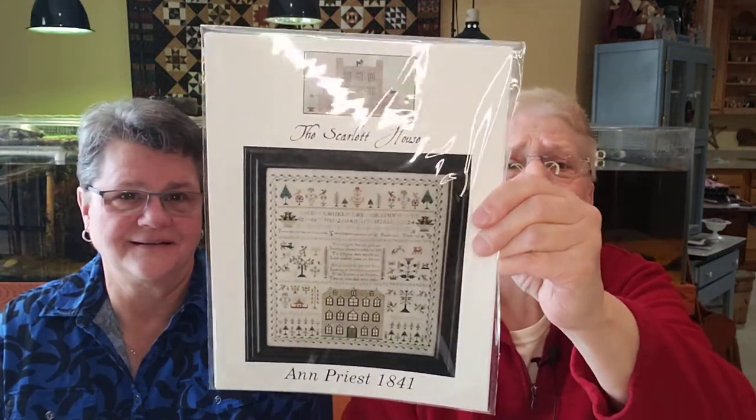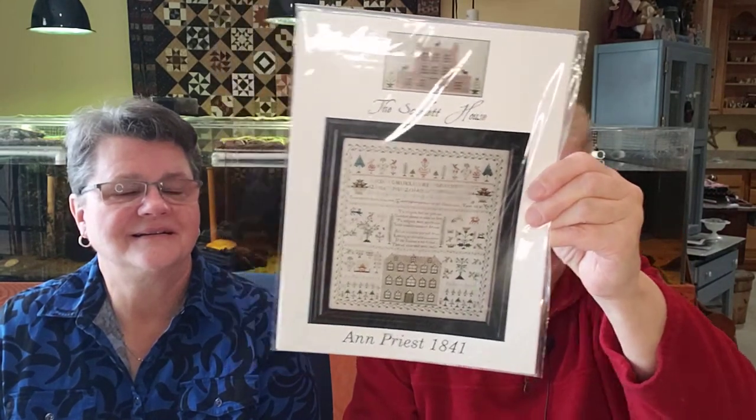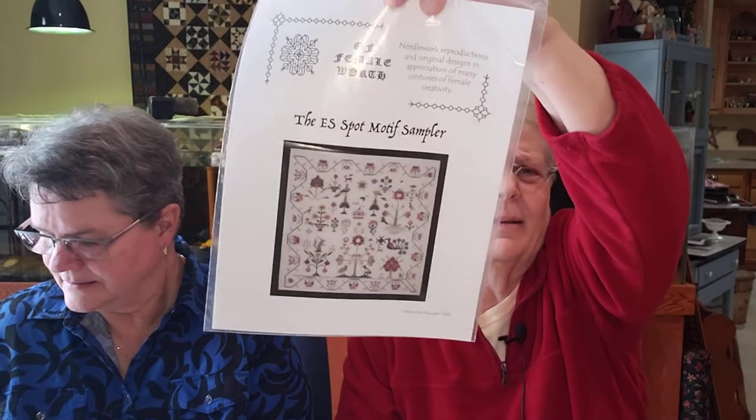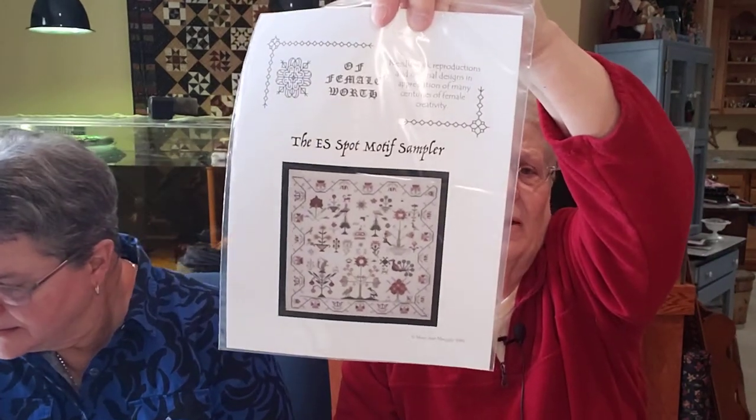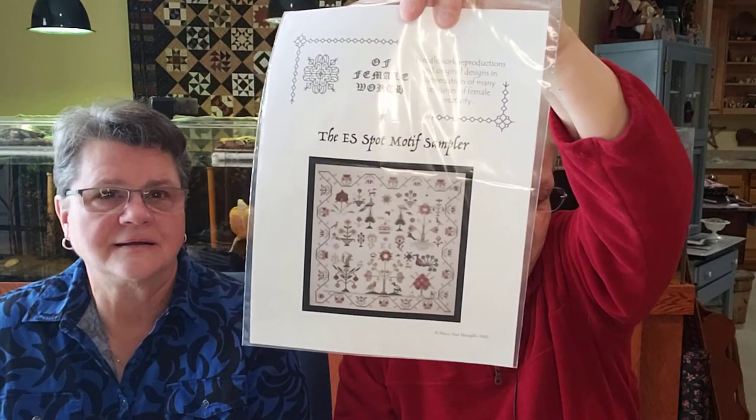Olivia from Pumpkin Hollow Quilts showed the Ann Priest sampler, so I had to go buy Ann Priest — I just love it. It has that big, huge house, it's just such a neat sampler. And then from 1844, she's redoing some of the samplers we can't get anymore — she did the ES spot motif sampler. Carol showed it on Saltbox Stitcher and I just loved it; she said it was out of print and now it's coming back. So I had to order that.